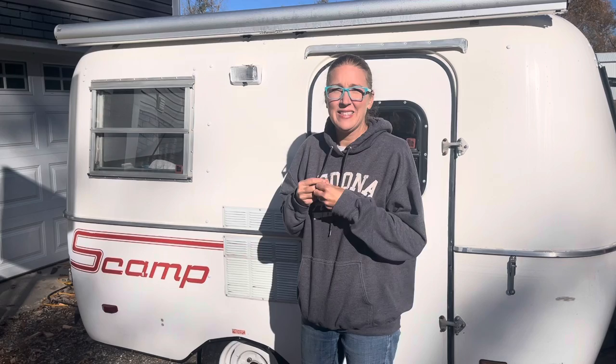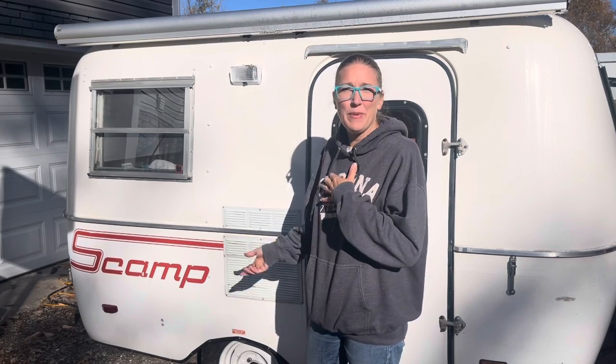Hi there, my name is Brooke and I am here to talk about rivets. I bought this used Scamp this summer and after having to replace a few rivets I decided to go ahead and try to replace almost every rivet on the Scamp just to make sure it was completely watertight. So after this adventure I feel like I have quite a bit of knowledge to share about rivets.